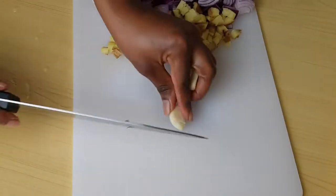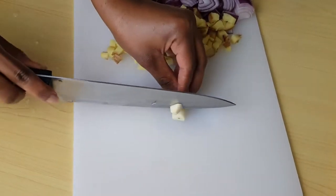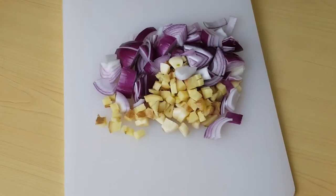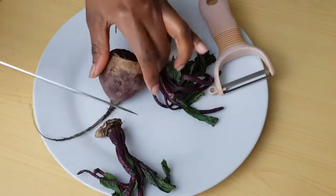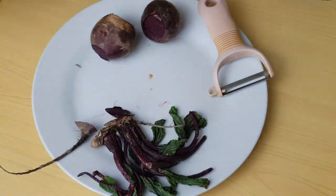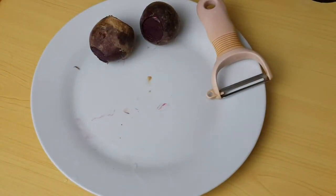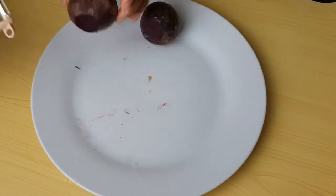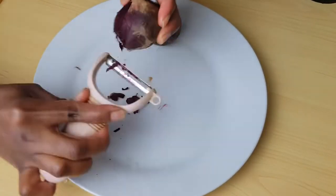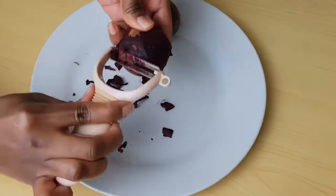This remedy you see here is legit — like legit legit — so try this. Now I'm going to peel my beetroot, but you don't have to peel yours. My beetroot is a bit old, so that's why I'm peeling it, but if yours is very fresh just wash it and then cut and mix it with the onion, ginger, and garlic and blend it together. Peeling it is not necessary.